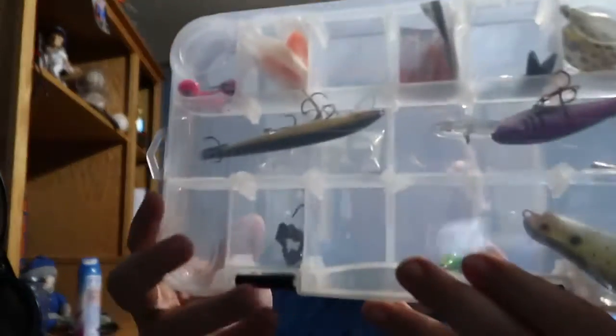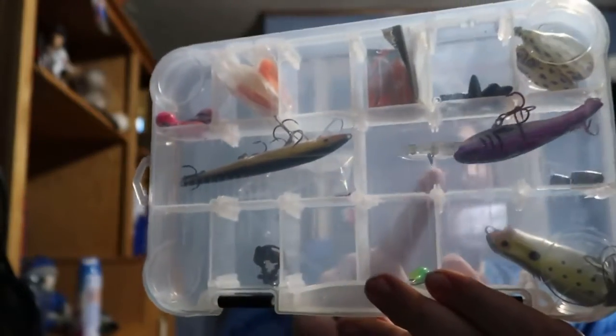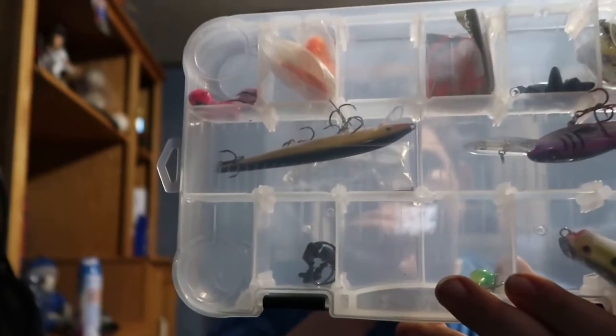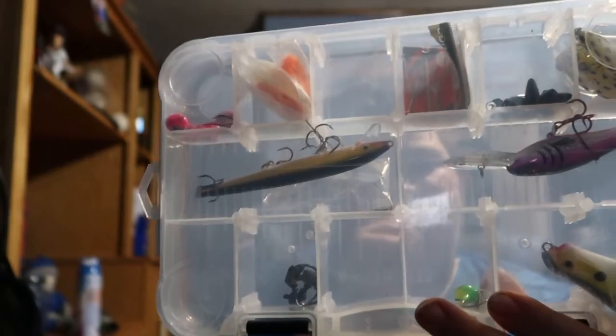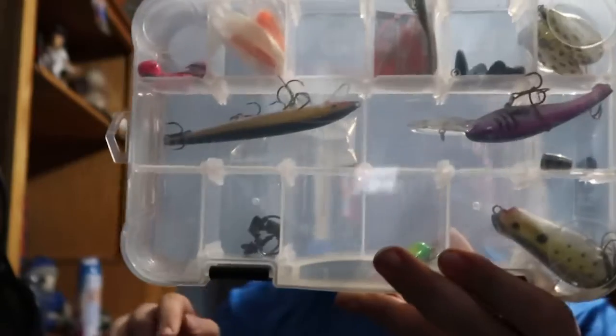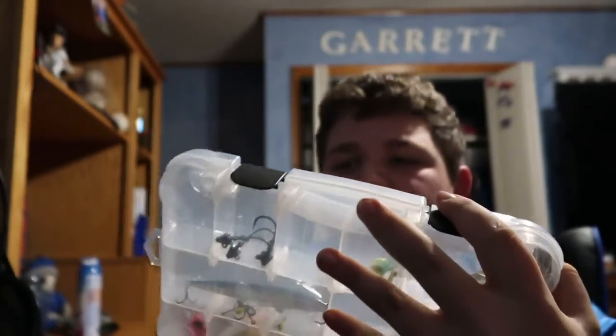In the next tray I've got some crankbaits — I think that one's about an 18 to 24 foot diver, that one's around 16, and another one's about 8 feet or so. Then I've also got more hooks and jig heads. I also have a 16 to 18 foot diving crankbait in there.